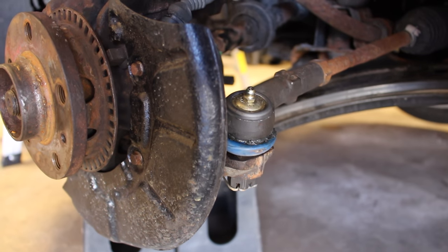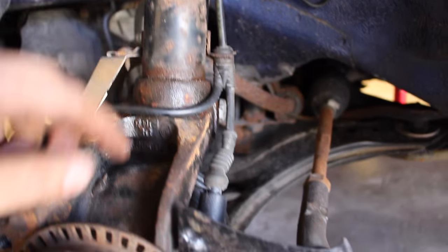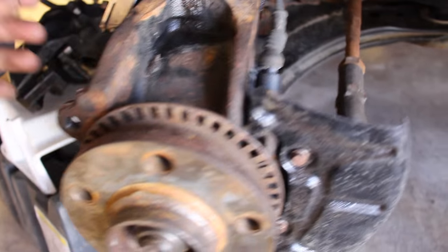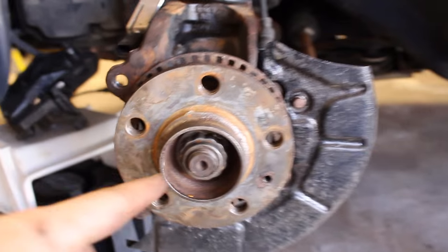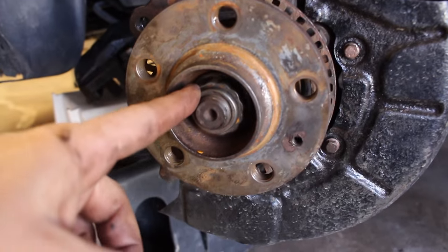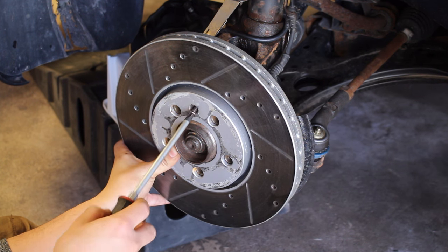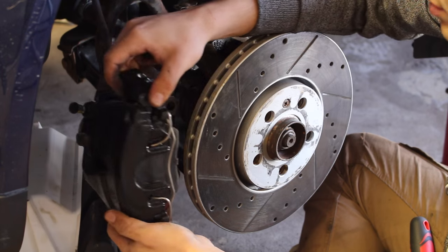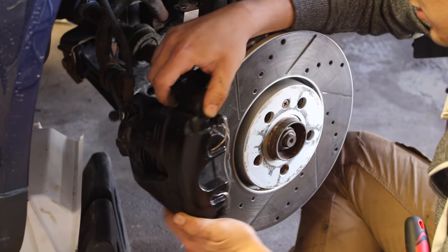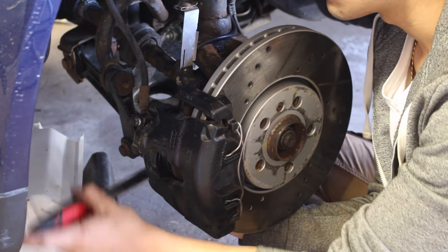So far we should have our tie rod end attached, our brake dust shield installed, and the electrical harness installed for both the wheel speed sensor and the brake wear indicator. Our strut bolt is installed with the nut inserted through the backside of the wheel bearing. We then need to install our brake rotor back onto the backside of the knuckle — mount that, and if you have a bolt that holds the brake rotor onto the knuckle, install it back. Then install the brake caliper and pads over the brake rotor onto the knuckle and insert the two bolts on the top and bottom to secure the caliper bracket.